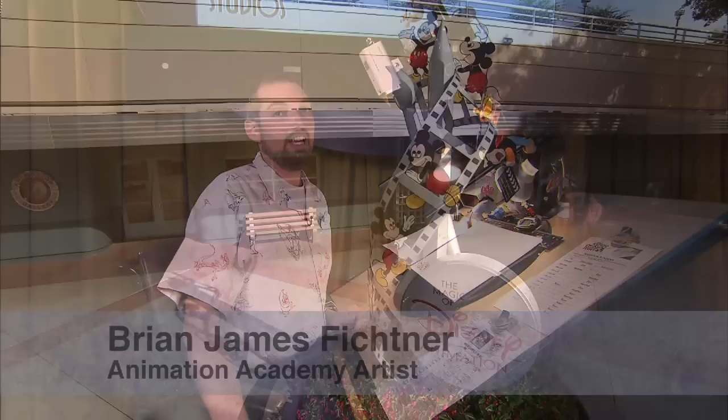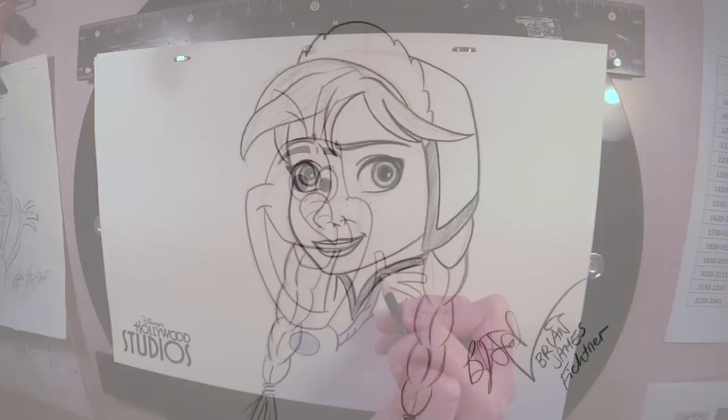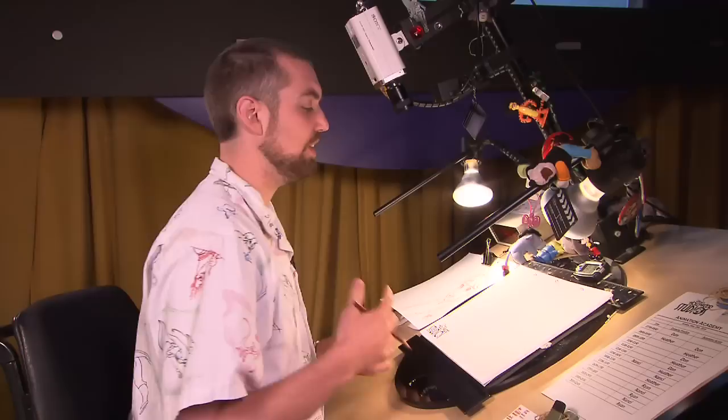Hello everybody. My name is Brian. I am a character artist here at the Animation Academy at Hollywood Studios. You may remember that I taught you guys how to draw Olaf, and that became very popular. So I am back again to teach you how to draw Anna from Disney's Frozen.